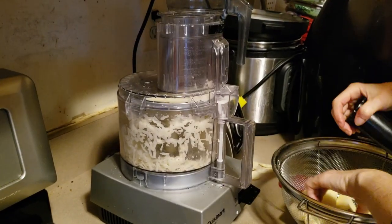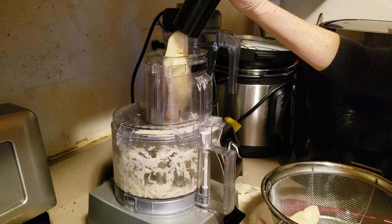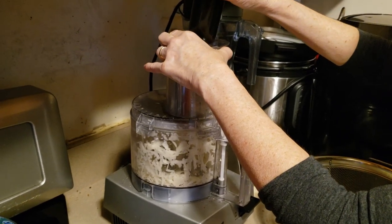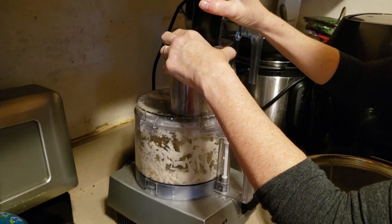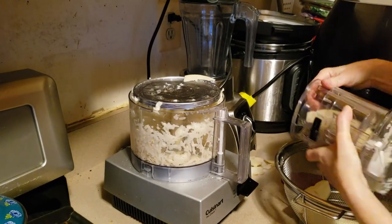I have in the past also tried to fit two pieces in at the same time. I might be able to do that too. Nope, it's not doing it. Sometimes it works, sometimes it doesn't.